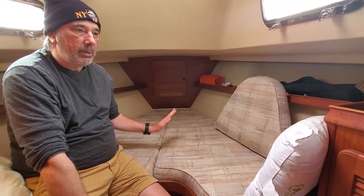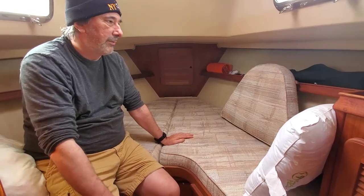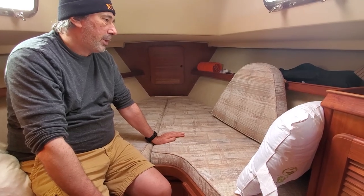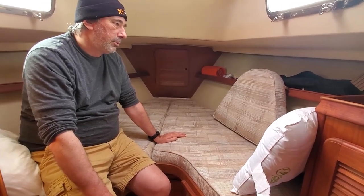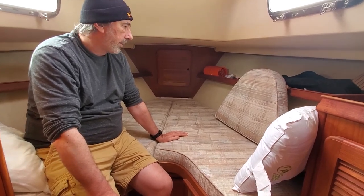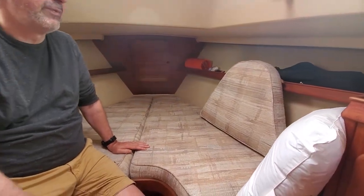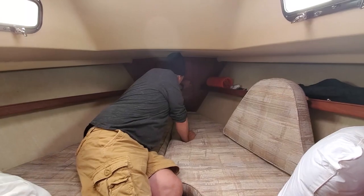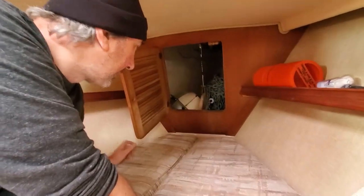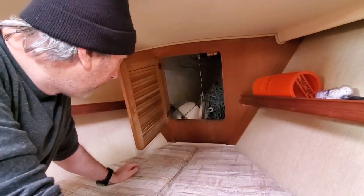We use it more as a garage now since we don't sleep here — we put stuff here. But if we had to go to warmer waters in summer we would probably come back to this cabin because the ventilation is just great. There's also a radar reflector there that I don't use very much, but it's there. And that's the chain locker.